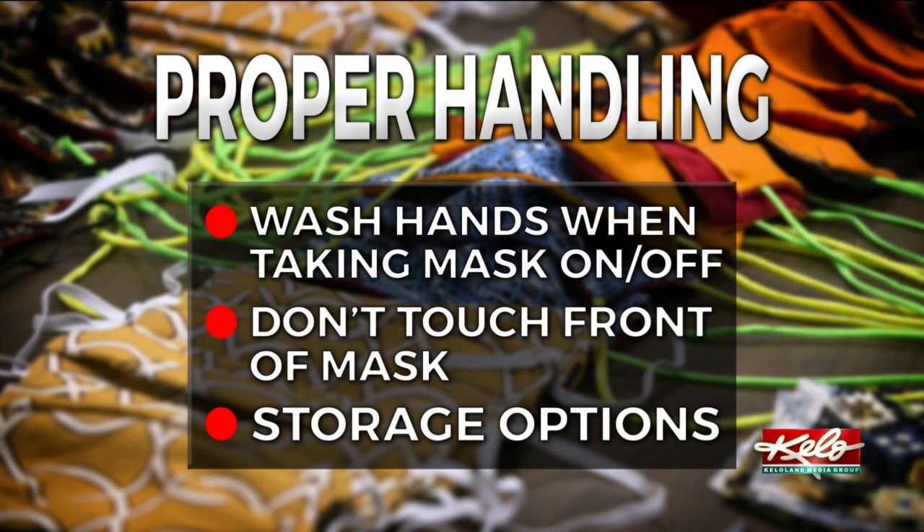If you need to remove your mask for a short time, you can put the mask in a bag. Otherwise, if you're sitting at a table, make sure the surface is clean. Take a clean disposable paper towel, take that mask off, and set the front of the mask down on that clean paper towel.